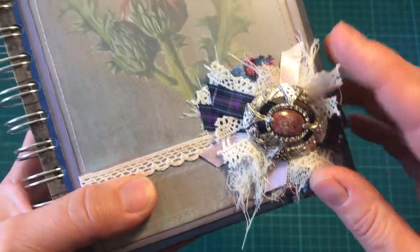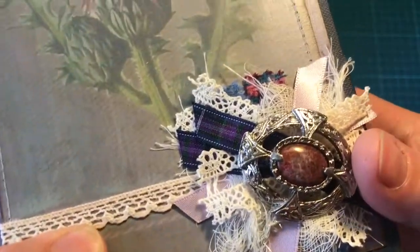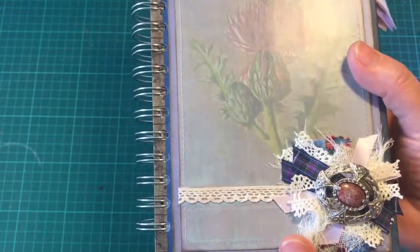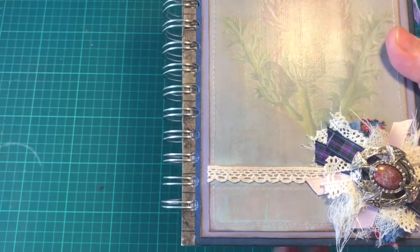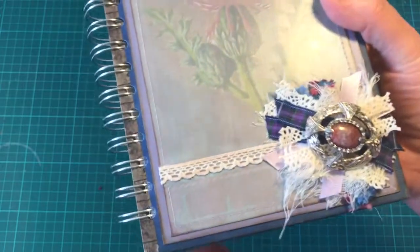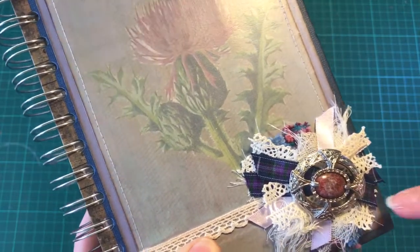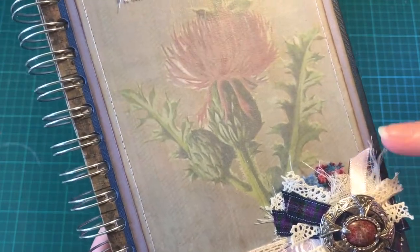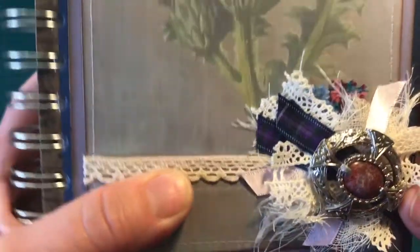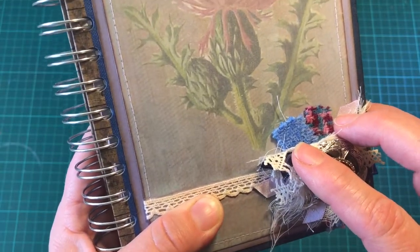I've topped it off with a little Celtic brooch - I know it's Celtic because it has little Celtic knots. I got this in a charity shop; it would have been an old lady's treasure brooch and eventually ended up there, but I'm really glad I was able to make use of it. I've layered pieces of Scottish lace, tartan ribbon, lilac ribbon, some cheesecloth, and some gauze.